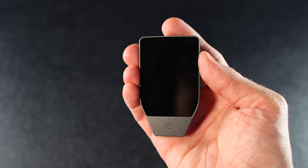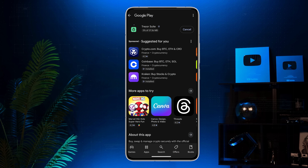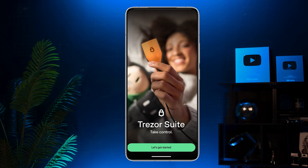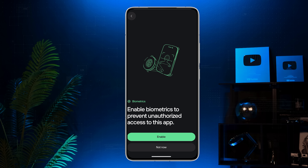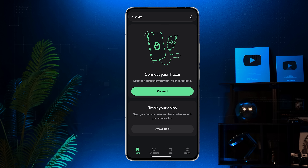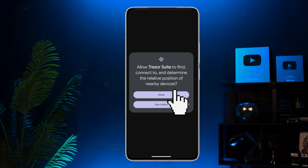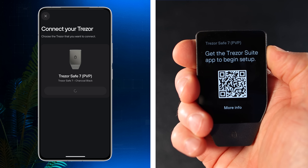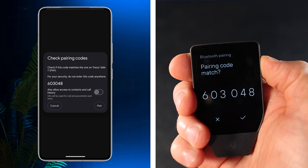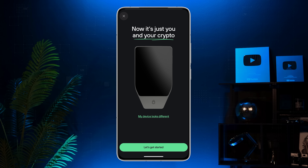Now let's set up the Trezor Safe 7. Turn on your Trezor using the power button on the side. Scan the QR code and download the Trezor Suite app from the Google or Apple Store. Open the app and tap Let's Get Started. Decide whether you want to share performance data anonymously, then hit Confirm. Optionally enable biometrics. Then choose to connect your Trezor Safe 7 or use the app as a portfolio tracker. Tap Connect via Bluetooth, allow permissions, and once your device appears, tap Connect. Make sure the pairing code on your Trezor matches the one in the app — tap Pair in the app and confirm on your device. You should now see 'Trezor is paired' on your Safe 7 screen.